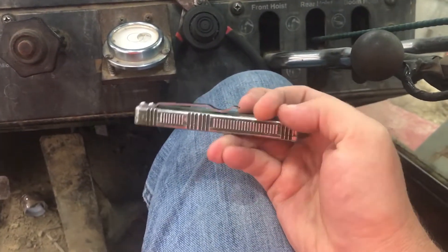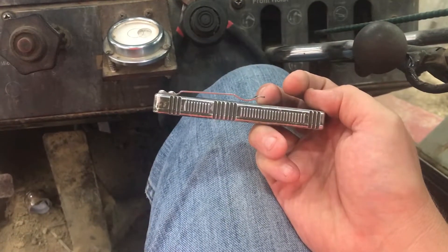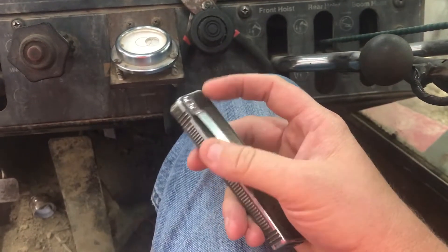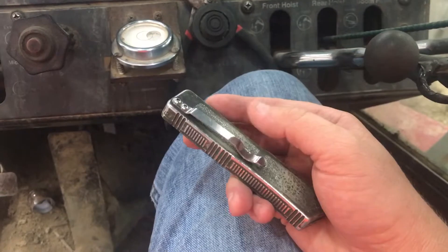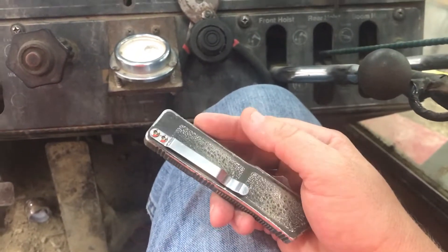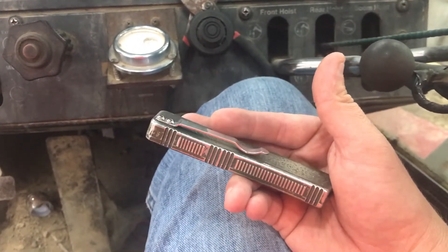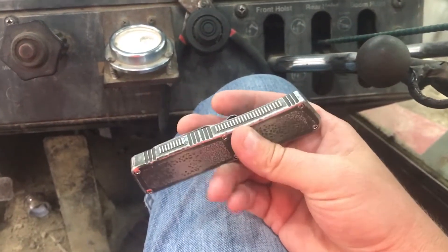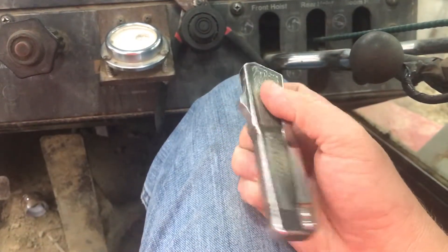You can see there the pocket clip — I have used it and it is bent out just slightly. These two screws here, they did work their way loose fairly soon after getting it. But I just kept tightening them down, and then one day I finally got smart and backed them out and put a little bit of Loctite on them, and I haven't had an issue out of them since — they've been snug as a bug.